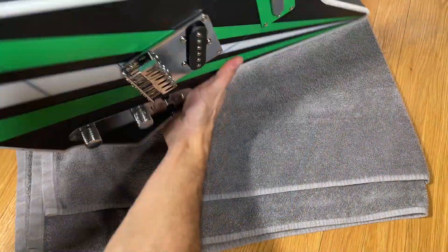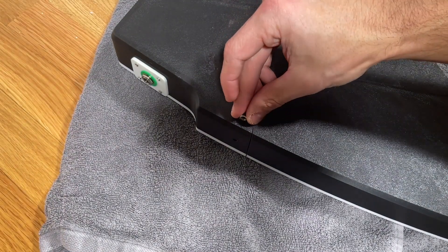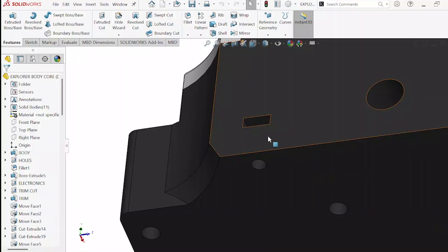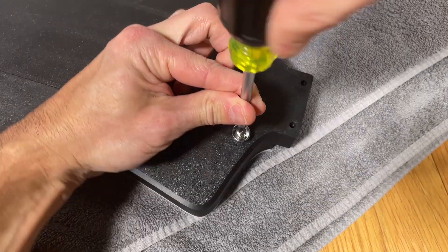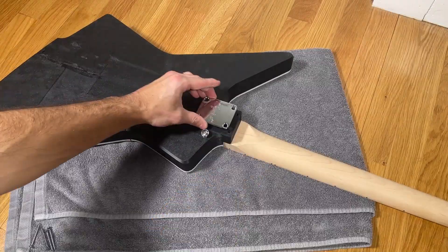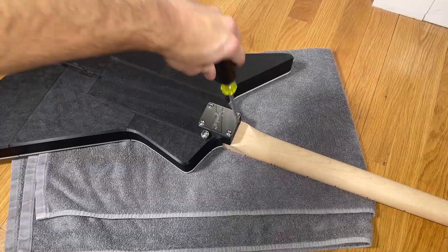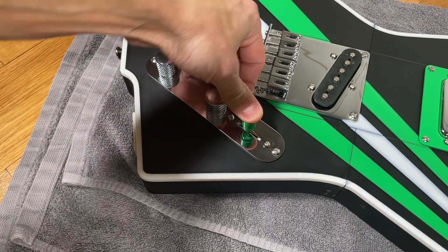Flipping the guitar body over we can install the strap posts. They get mounted to the body by inserting a square nut into the slot and then fastening the posts in place. As previously mentioned I had forgotten to add the square nut for the other strap post, so I just ended up screwing a long self-tapping screw directly into the plastic. We are now ready to mount the neck to the body using the neck plate and the four long fasteners that screw directly into the neck. You have the option to replace the three-way switch knob with the 3D printed part or leave the existing knob.